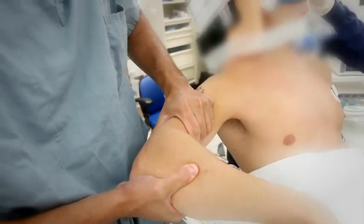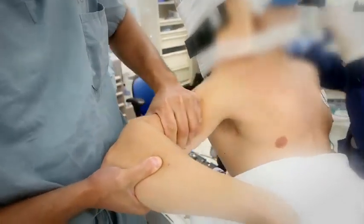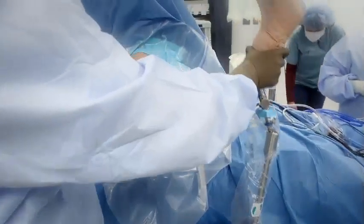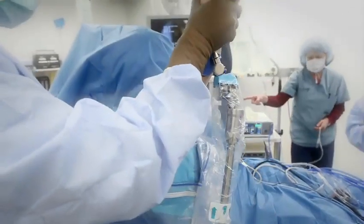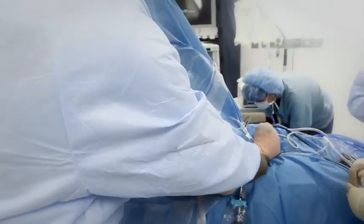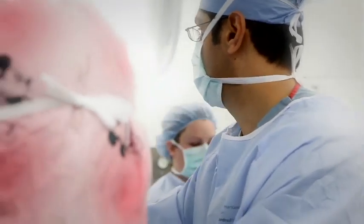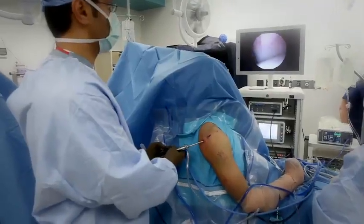The instability becomes apparent as the humerus dislocates anteriorly, or in front of the glenoid. After the prep and draping process, the patient's shoulder is positioned for surgery. Dr. Shaw uses an arm positioner to place the arm where he needs it, which functions as if he has another assistant.